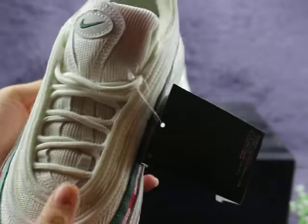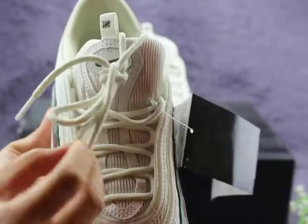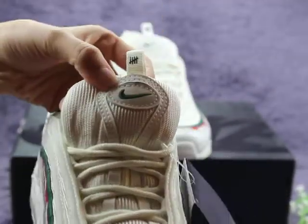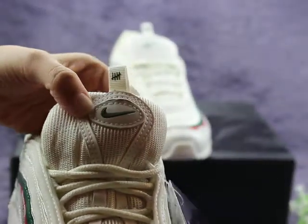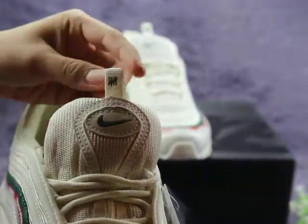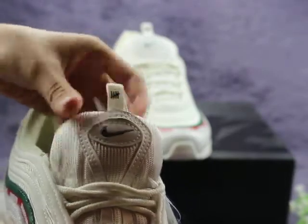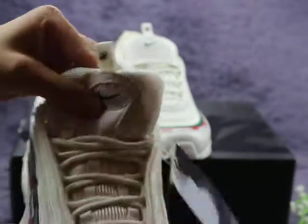The shoe lace is white color — very clean. And the shoe tongue — in the middle of the shoe tongue you can check here: one Nike logo in green color. And the pull tab here — the material is also mesh material, very soft.